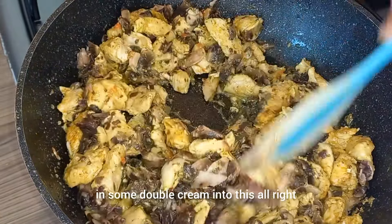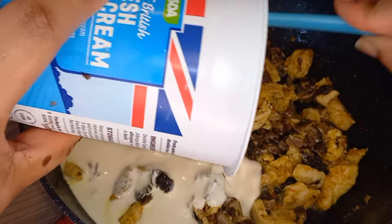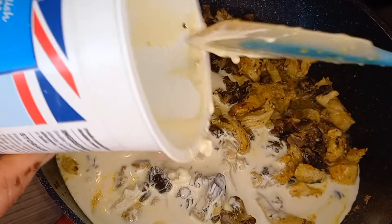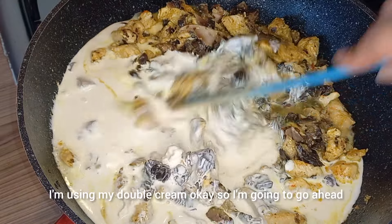I'm going to add in some double cream into this. You could also use half and half if you want to, but I'm using double cream. Go ahead and stir this around.